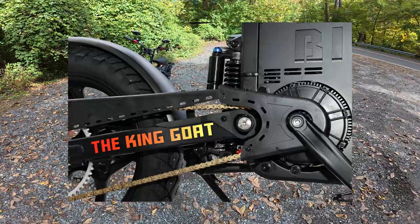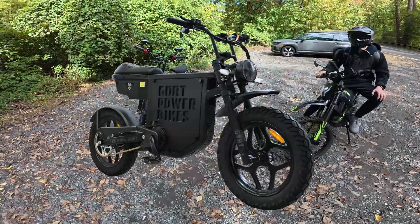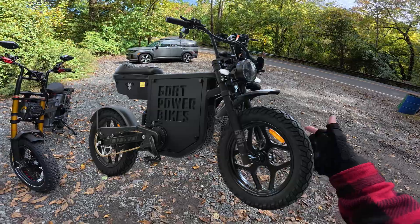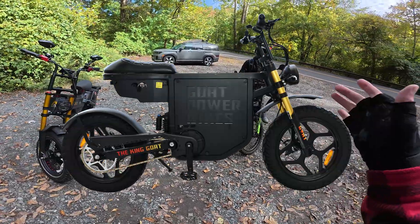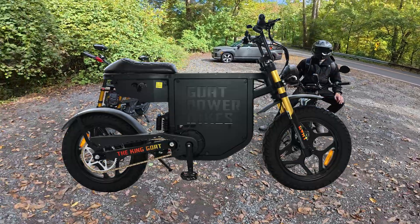And yes, these are functional pedals. So in this video, we're going to go over this new bike, tell you guys what you need to know about it, including some of the potential drawbacks, because I do think, unfortunately, there are quite a few for this bike.